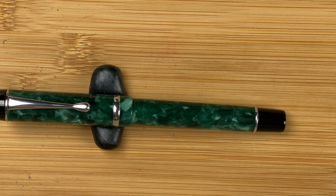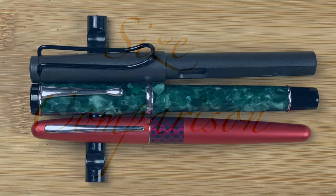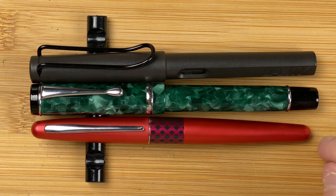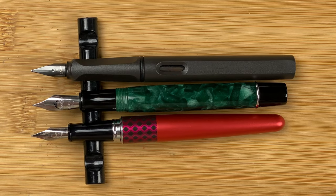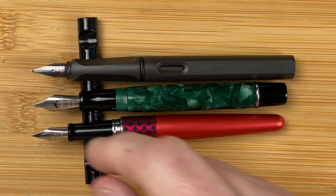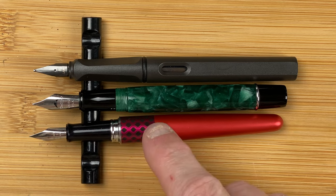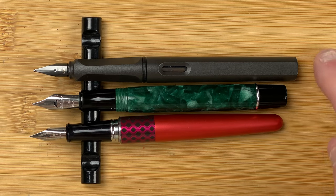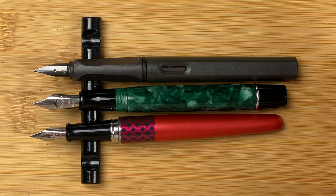For my size comparisons I've brought in my two standards: Pilot Metropolitan and Lamy Safari. All three pens look very similar in terms of length and also really in terms of width. With the caps off, the biggest difference we can see now is with the nibs. Number six size nib there on the Conklin, the Lamy nib, and the Pilot number five size nib. In terms of lengths: the Safari, then the Conklin, then the Pilot — so small, medium, and large.